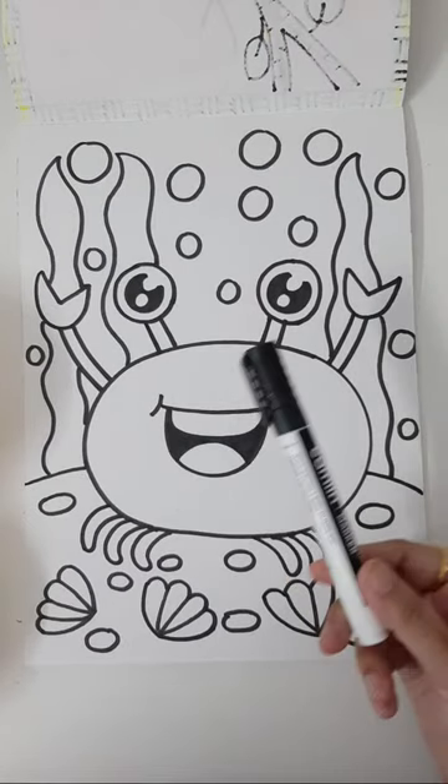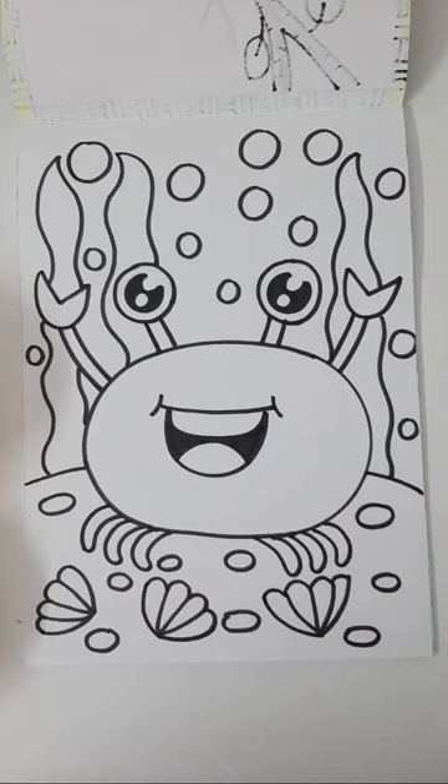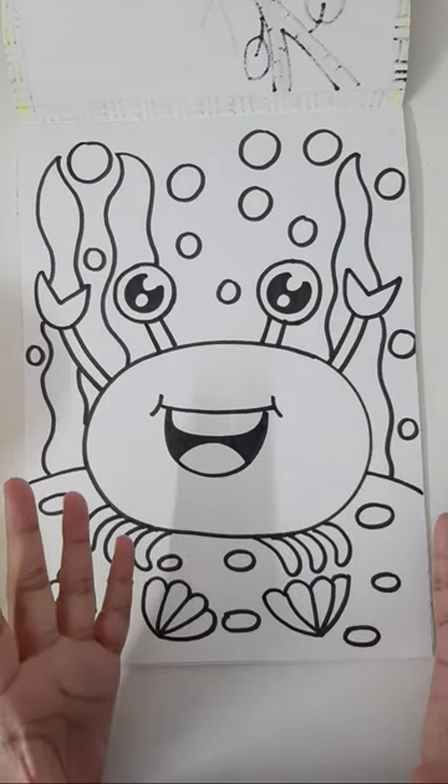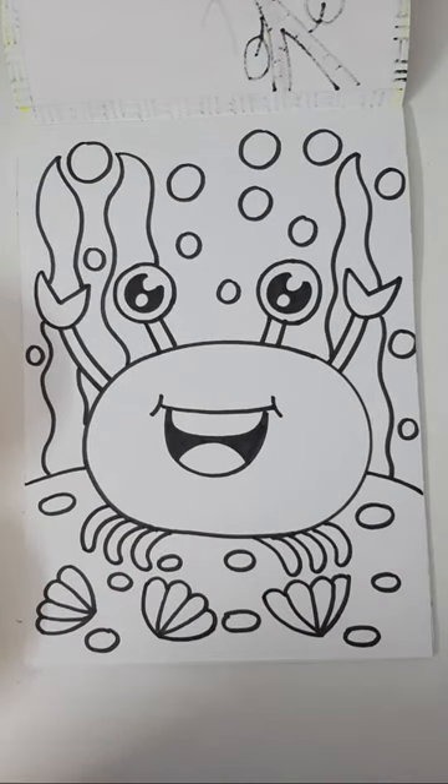Two things need to be covered with black color — the eyeball and the inner part of the mouth. If you have a marker or sketch pen, color it with that — it's most convenient. Let me know how you like this cartoon crab. Are you all enjoying this class? That's most important for me to know.